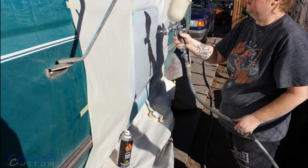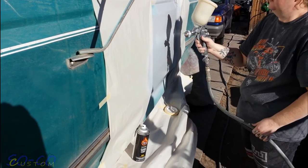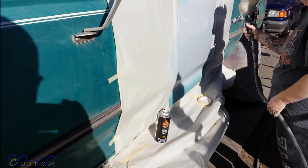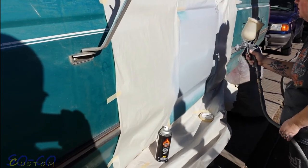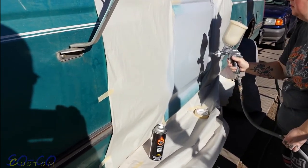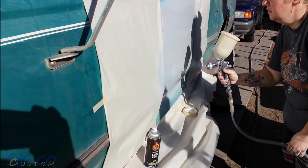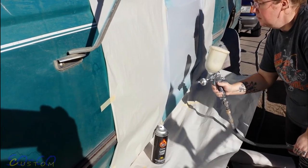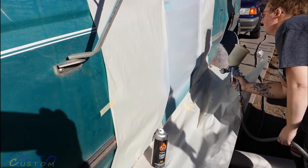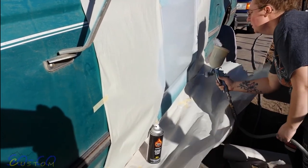Alright guys, here we go — putting the last coat of primer on, three coats total. Go ahead and put the guide coat once that dries. We've got the material and the air in the gun set so it's not over-spraying too much. And of course the last coat it picked up a little, so we've got to do the same steps again.